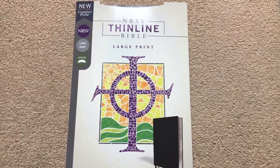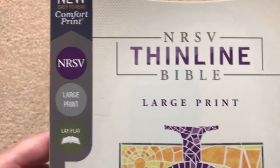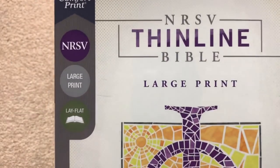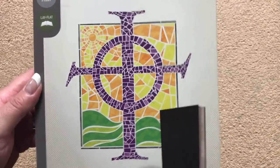Hi everybody. Today I'm going to do a review of the NRSV Thinline Bible. This is a large print thin line in their new Comfort Print, which is unique to the NRSV. It's got a lay flat binding and comes in this nice sleeve. I like their design on that.